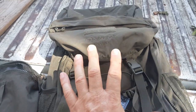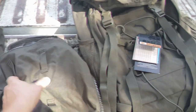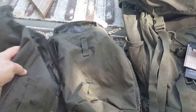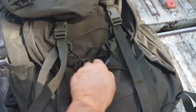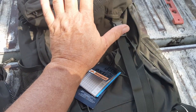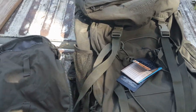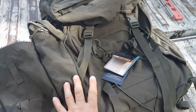Snugpack makes a slightly smaller version called the Rocket Pack, but it's basically the same bag just smaller. Now the Bergen comes with these two side pouches which zip on, so you can take this pack from — I think this is a 70-liter pack — but when you put these two on it becomes a 100-liter pack.